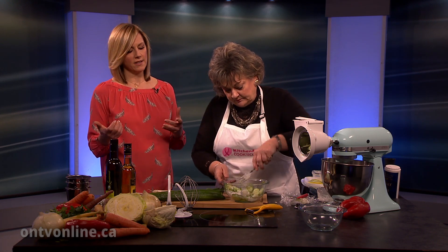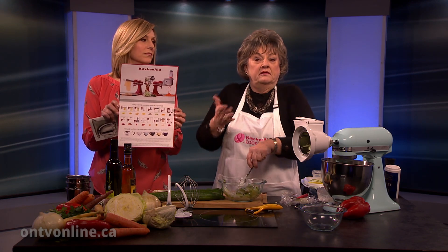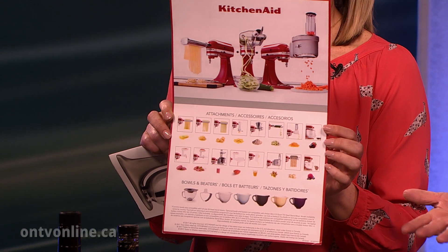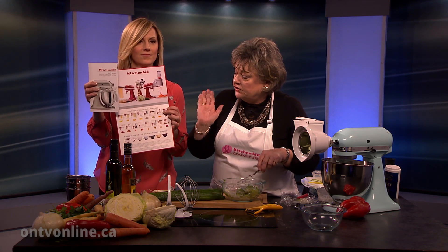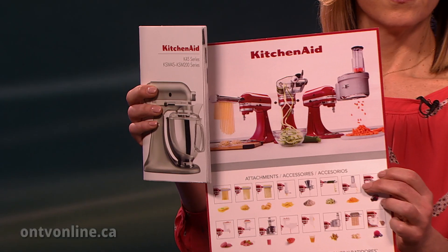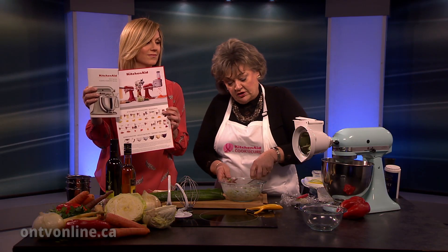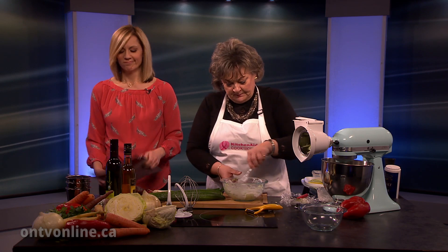Where do we find the attachments for KitchenAid mixers? Any of your major stores — like the Bay — any national stores across the country will carry a variety of different KitchenAids and the attachments. And if you don't have an attachment or don't see one that you want, there's a 1-800 number right on your machine and on your book, or online, and you can call them. KitchenAid's head office for Canada, by the way, is in Mississauga. If something happens to the whisk, KitchenAid will be very happy to replace that.